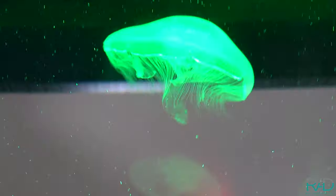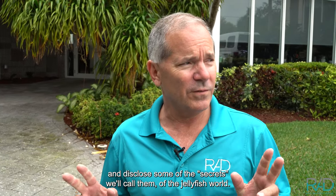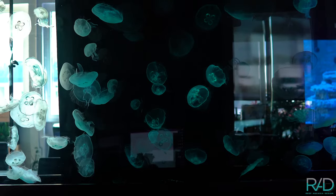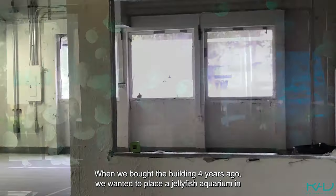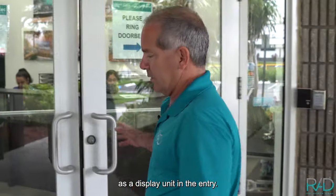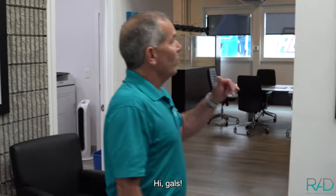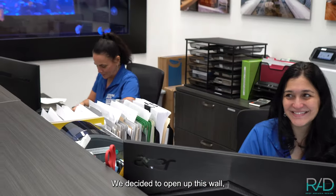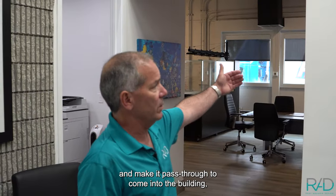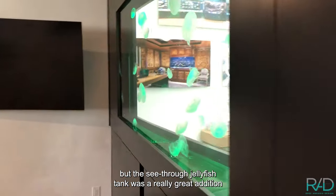Today we're going to talk about jellyfish aquariums and disclose some of the secrets of the jellyfish world. When we bought the building four years ago, we wanted to put a jellyfish aquarium in as a display unit in the entry. We decided to open up this wall and make a pass-through to come into the building so we can go into the showroom and see the big reef, but the see-through jellyfish tank was a really great addition.